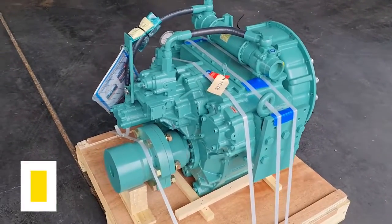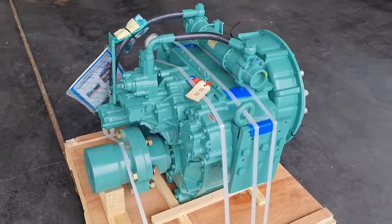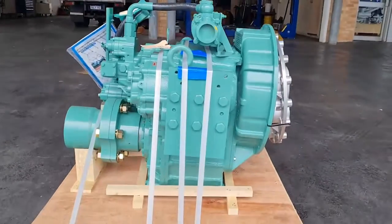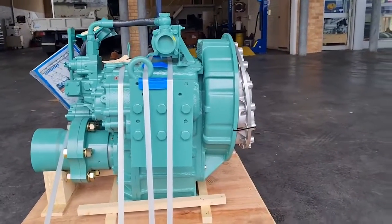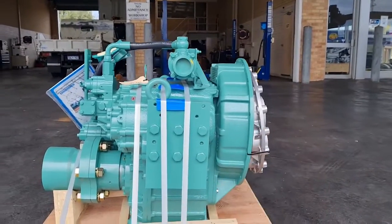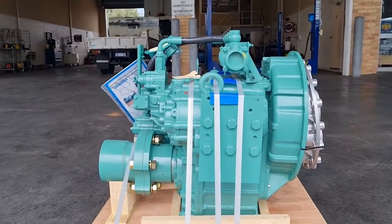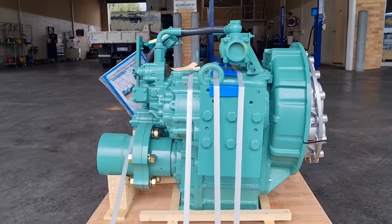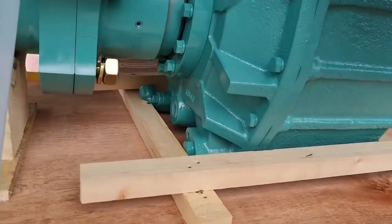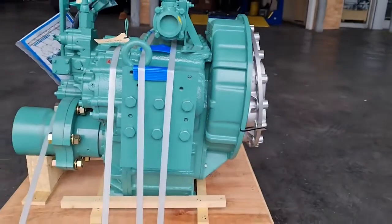2300 RPM is the maximum input on these in regards to RPM. They're quite a shallow offset — looking at the right-hand side here, the center line of the crankshaft input down to the center line of the output gives a vertical offset of 235 millimeters, so not a big offset and quite a shallow sump beneath that.